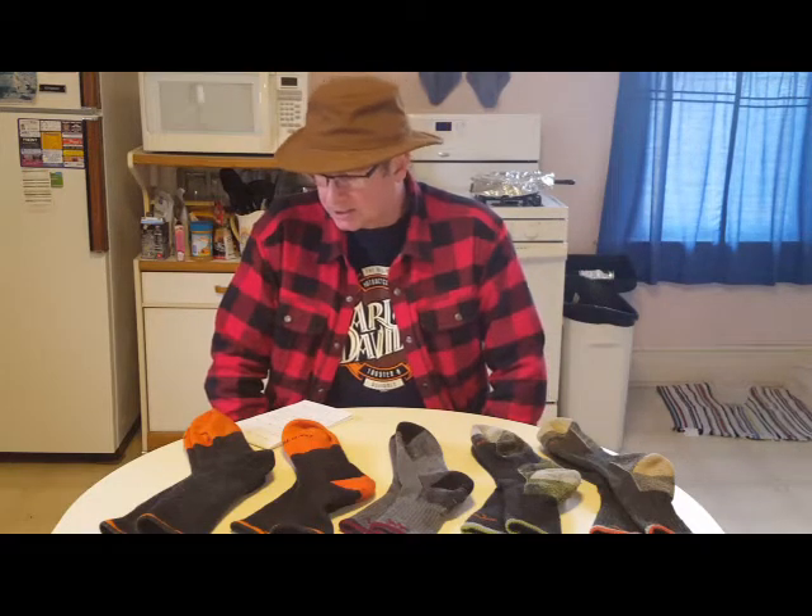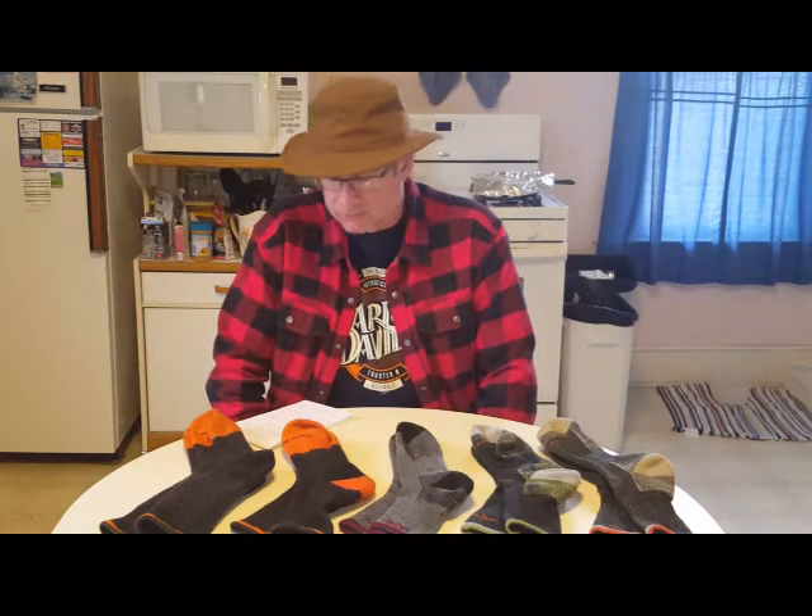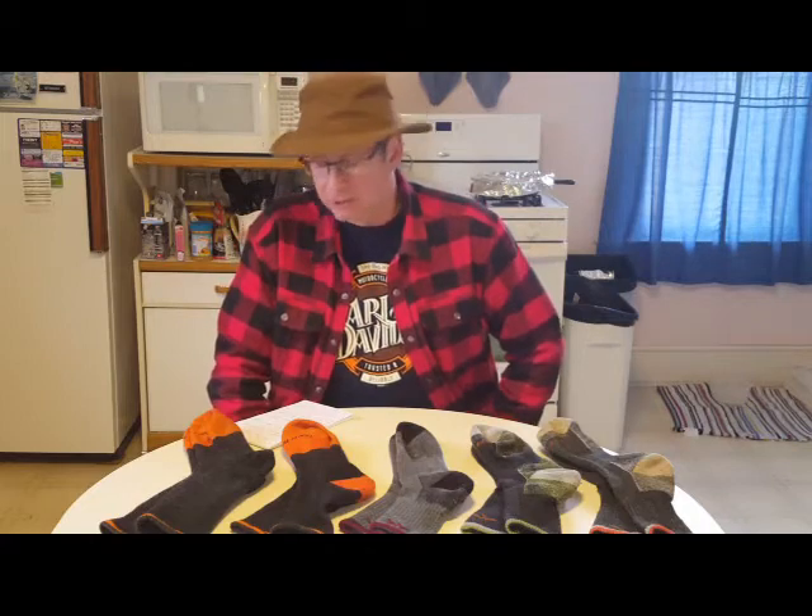Hello, today I'm going to do a little review on the Darn Tough Socks — that's the name of the company, the Darn Tough Sock Company. I have a bunch of their socks and I really enjoy them, so I thought I'd do a review. I've had them a little bit over a year now.